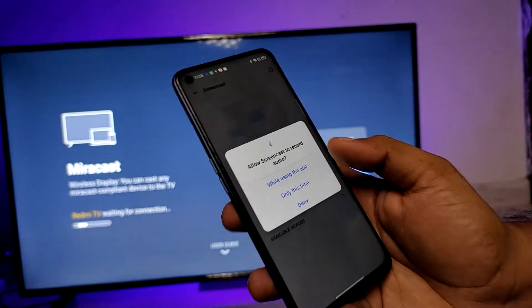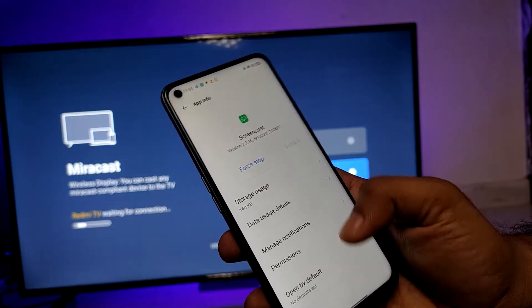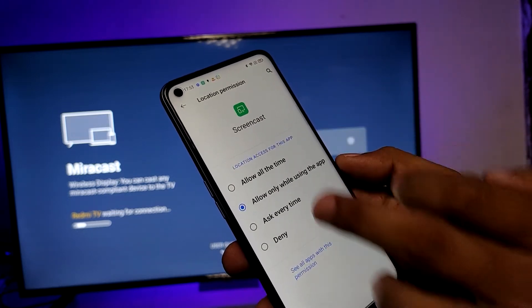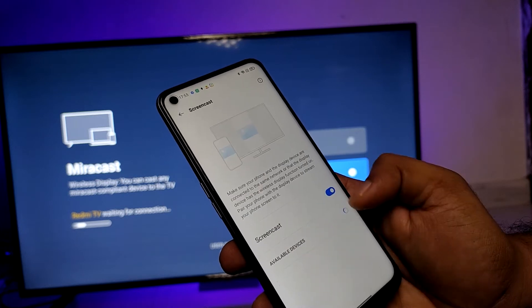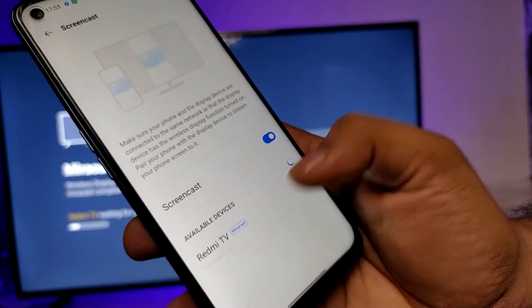Allow the required permissions and turn on the location permission as well. On the TV, enable Miracast, then in the available devices list, click on your device.